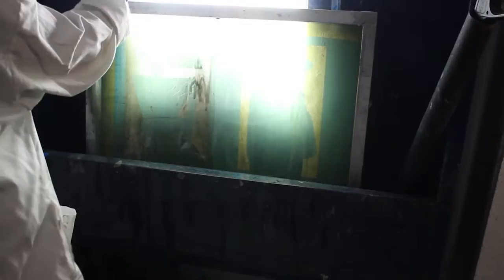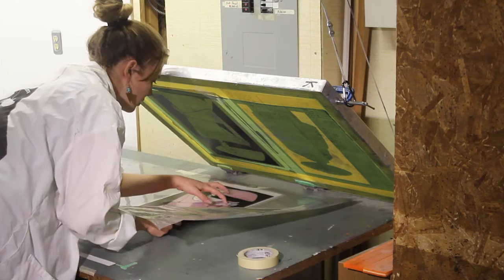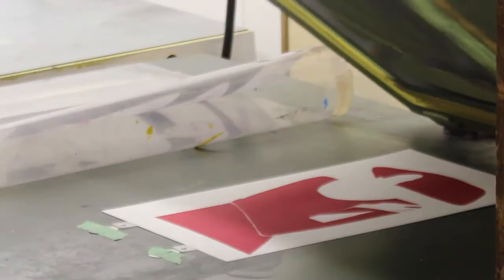Now the paper is aligned on the screen press to ensure each pressing is uniform. The edges of the screen are taped to make sure no excess paint leaks through, and the ink is then applied over top. A few tests are done to ensure the alignment and paint color are correct. The alignment tabs are then taped down and we're ready to print.